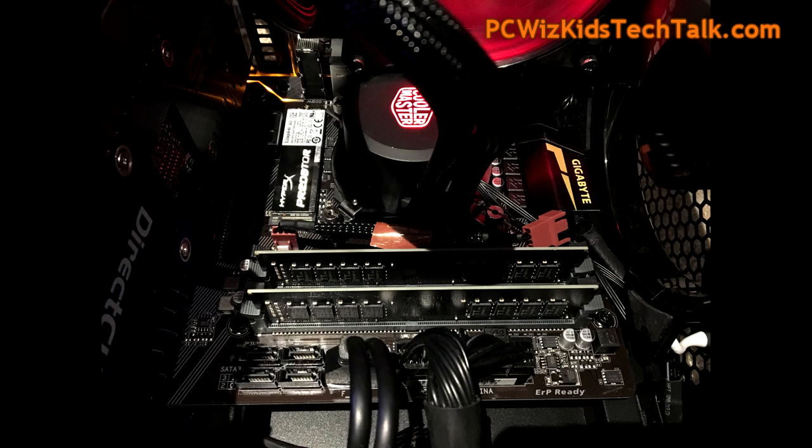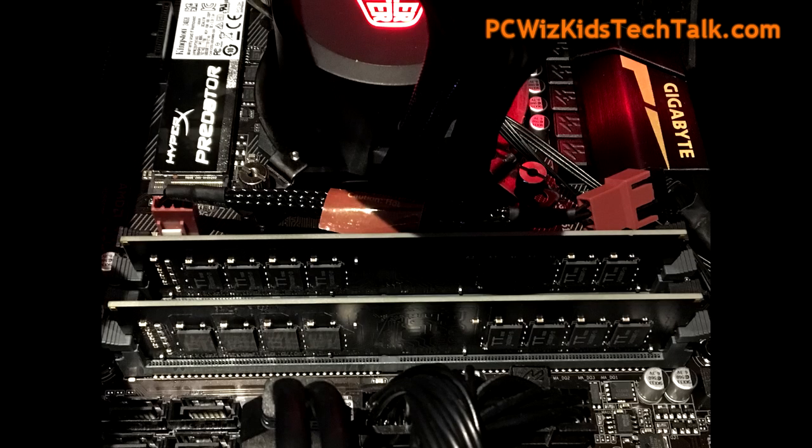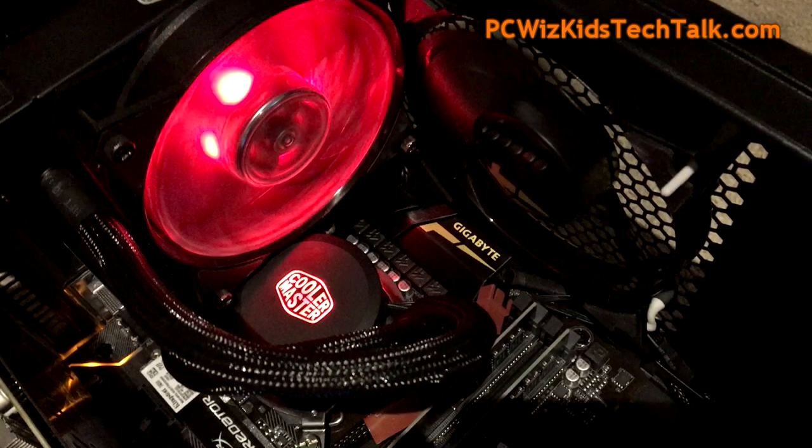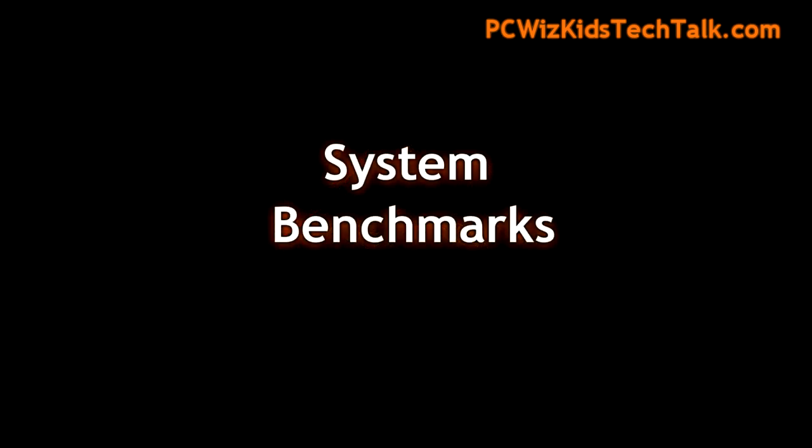You can see here, I installed it in this desktop. Installs great, looks fine. There's no heat sinks on that, but maybe you've got enough fans there to blow some cool air on it, so you don't really need any heat sinks on the memory modules, and you're not overclocking it. So you're good as well. There's an example of me installing it.